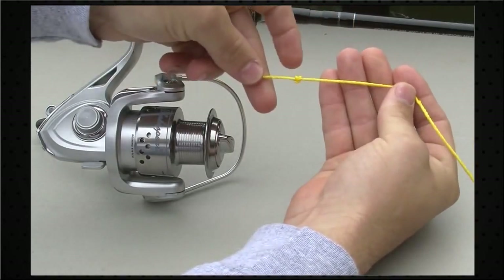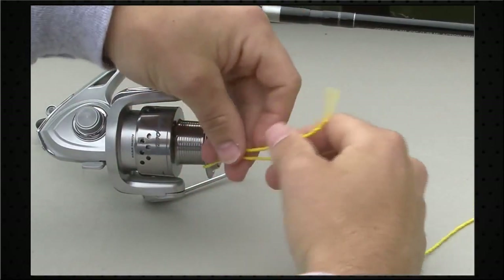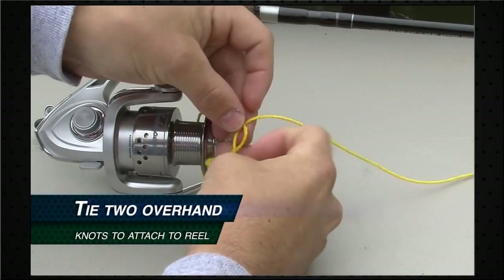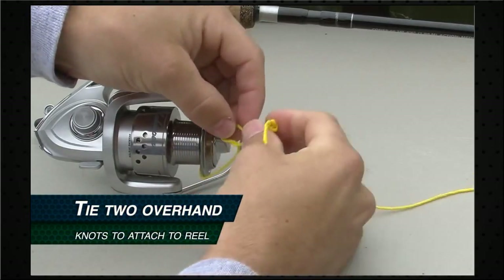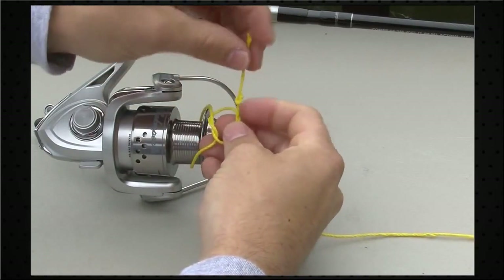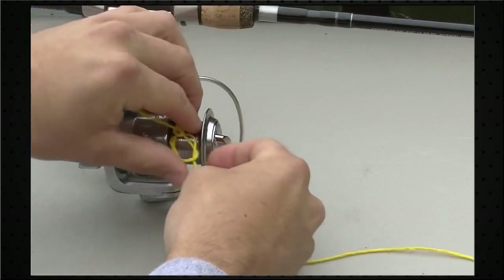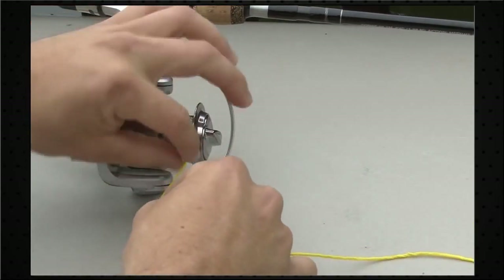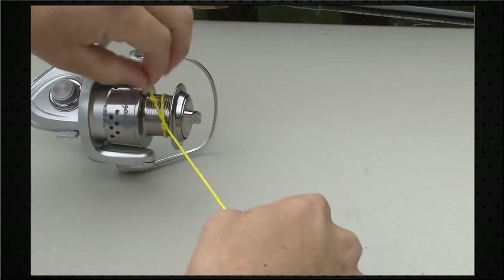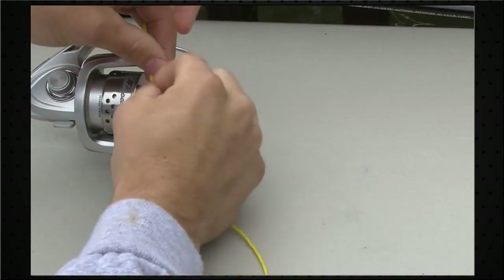So that's knot number one. Next, take your line and wrap it around your spool, then tie another overhand knot — a nice overhand knot here. The key is to make sure that the first knot you tied is outside of your next knot. Go ahead and tighten that down on the reel. As you do that, the line is going to slide right through, tighten up, and pull this slip knot right to there. Then come back and clip your tag end.